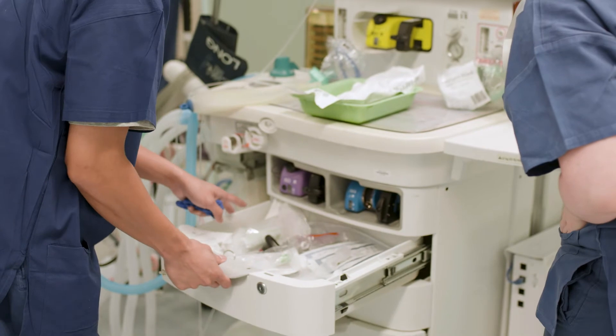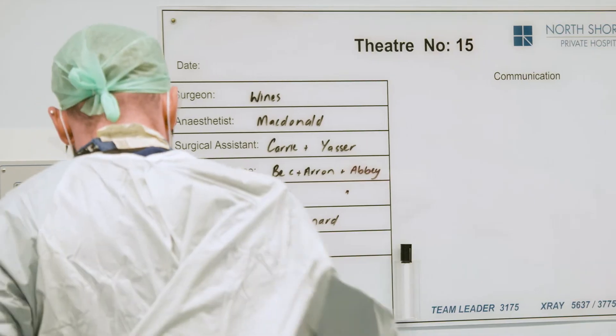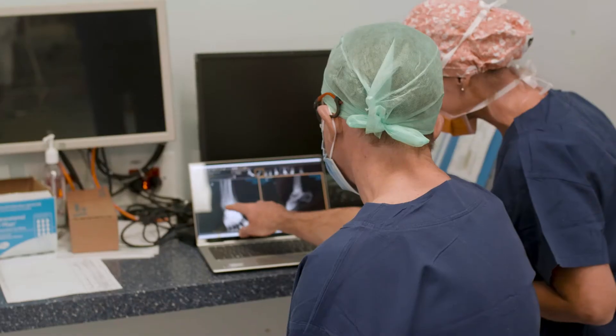It results in a very stable construct and most patients with a successful ankle fusion are able to walk relatively comfortably and without a great deal of discomfort. However, of course, there's no motion left in the ankle.